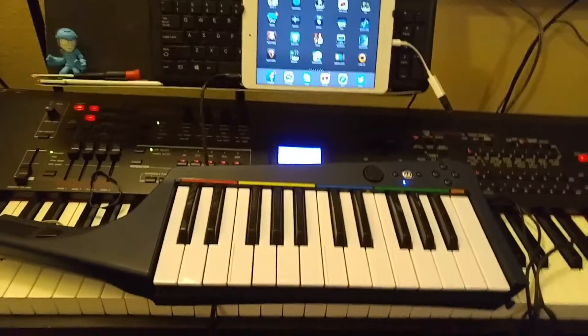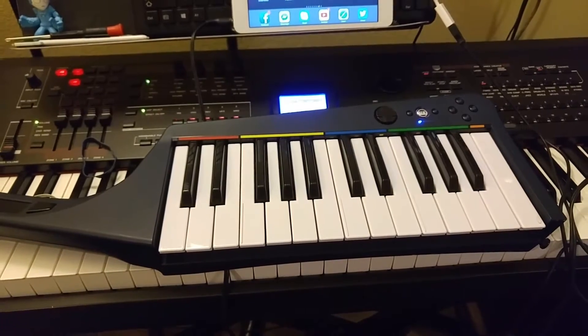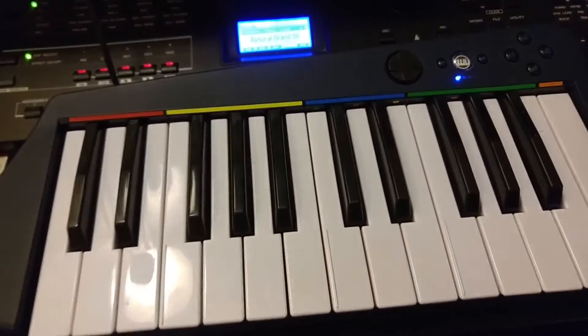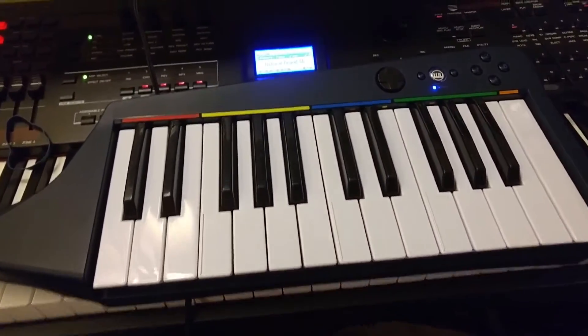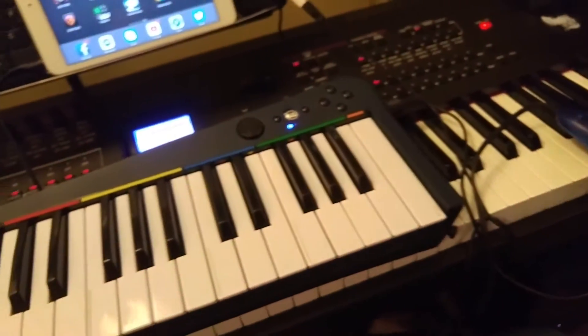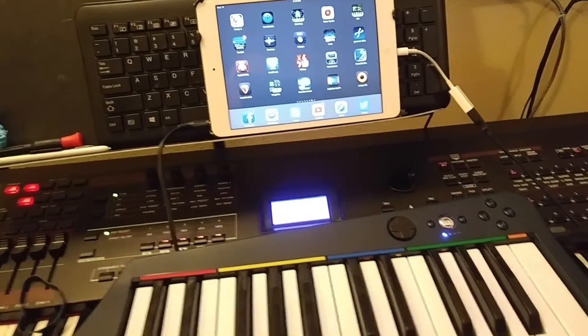Hello everyone. I am making this video to prove that it is very possible to connect an old school Nintendo Wii Rock Band keytar to an iPad and make music. Everybody knows that USB to iPad is very easy, it's very simple. And if you have the right adapters, 5-pin MIDI to USB is actually pretty easy.